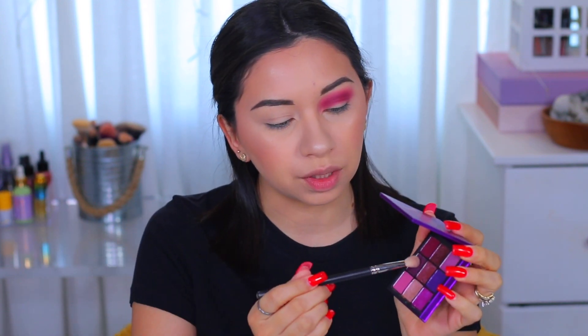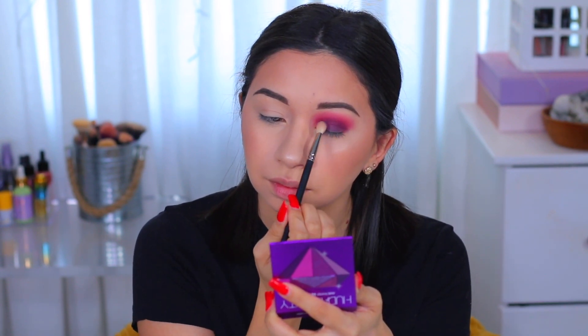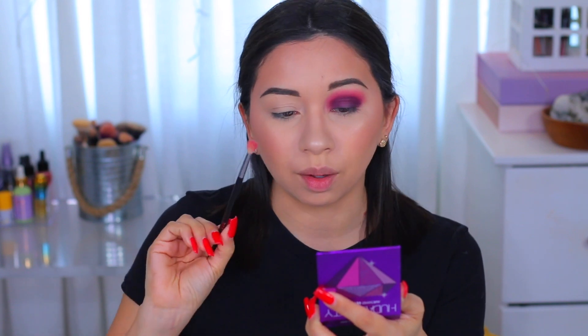That looks pretty good. The next color is going to be from the Amethyst palette. I'm going to use a different brush — just a packing brush — and I'm going to use the dark brown and dark purple, applying this all over the eyelid. I'm sure you can get the cranberry color and these purple colors from any other palette; I just haven't used these little palettes in a while.